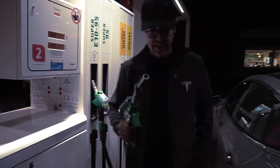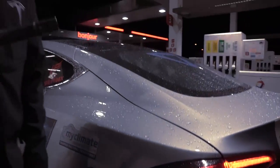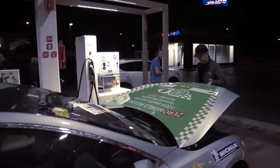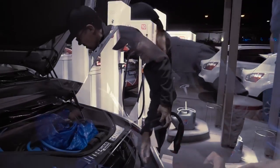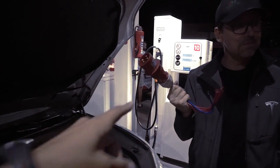We take this and I think we need an adapter. That one. That's it. I have to take that.